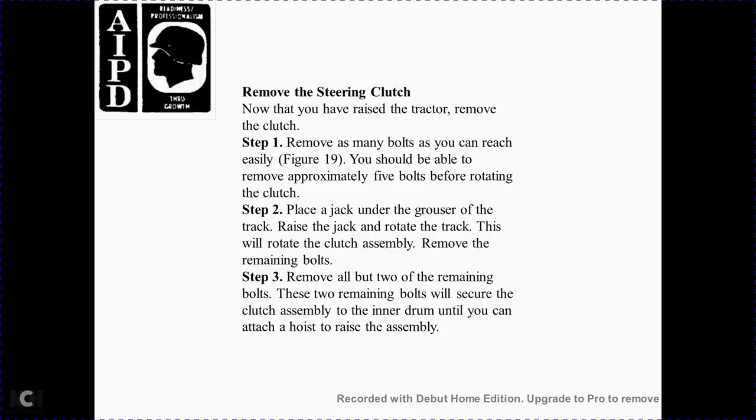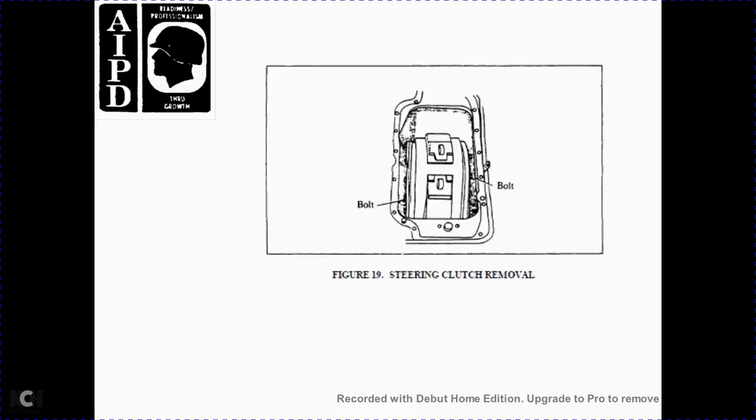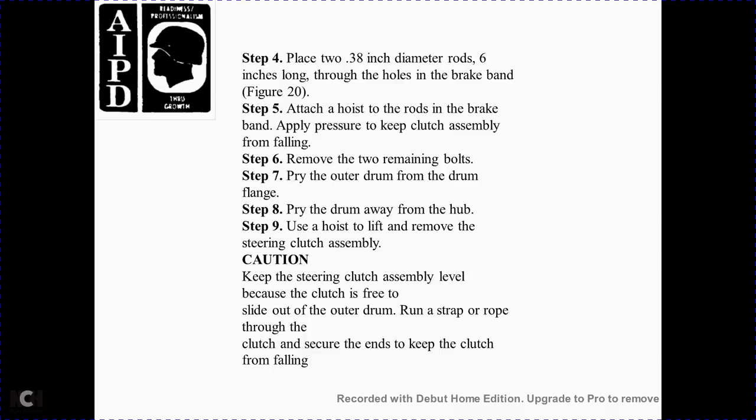Remove the steering clutch. Now that you have raised the tractor, remove the clutch. Step 1 — remove as many bolts as you can reach easily; you should be able to remove approximately 5 bolts before rotating the clutch. Step 2 — place a floor jack under the track tray, then rotate the track to rotate the clutch assembly and remove the remaining bolts. Step 3 — remove all bolts except the two remaining bolts that secure the clutch assembly to the inner drum until you can attach a hoist to raise the assembly. Step 4 — place a 2.38-inch diameter rod with a 6-inch long hole for the brake band, Figure 20. Step 5 — attach the hoist to the rod and brake band and apply pressure to keep the clutch assembly from falling.